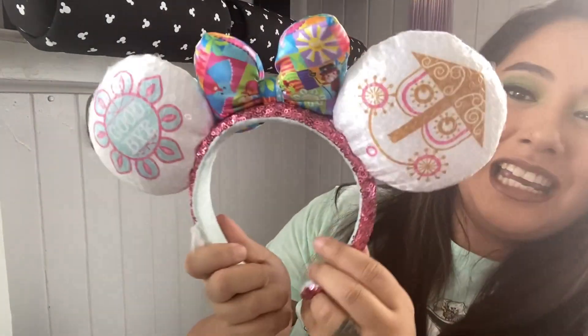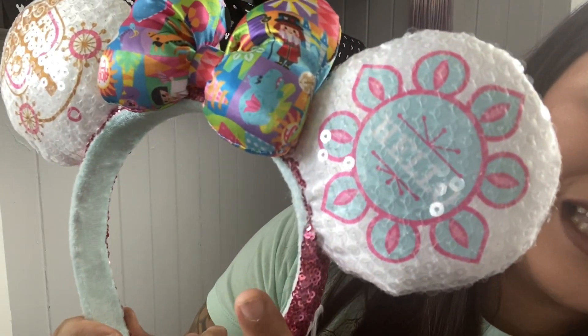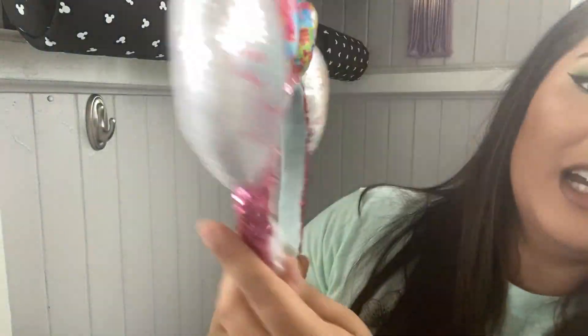I will let you know if I find an ear uncomfortable, and I will put the small shop it's from. So this is a It's a Small World ear — these are also park ears. I'm showing you backwards, sorry. Park ears and I got this from a Magic at Your Door box. It says hello, has the clock, and in the back it says goodbye. Super duper cute. I believe you can still get these in the parks if I'm not mistaken.